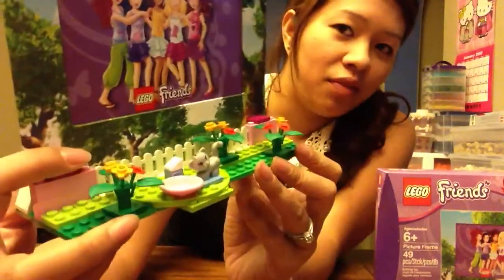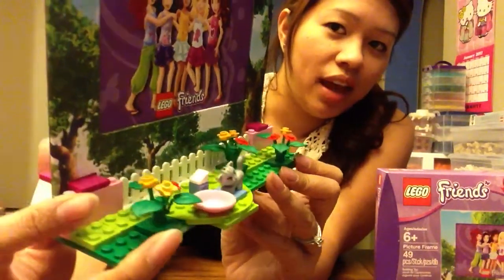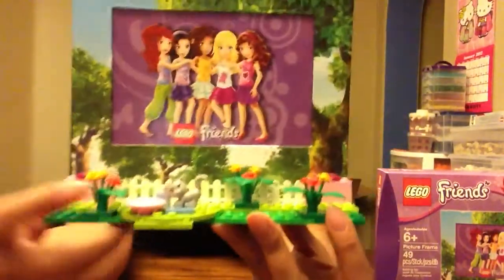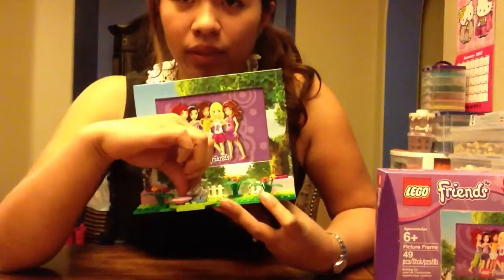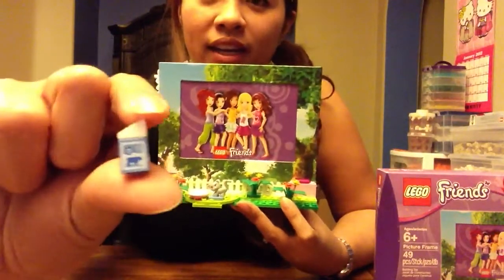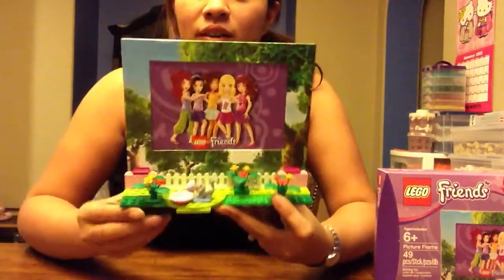Very cute. The fence in the back ties the whole thing together and makes it look like it holds the frame into place, which is really nice. The milk carton is really detailed — I'll give you a little close-up. It's very well made, even has a little cow on it. It sits perfectly in place with the little kitty.